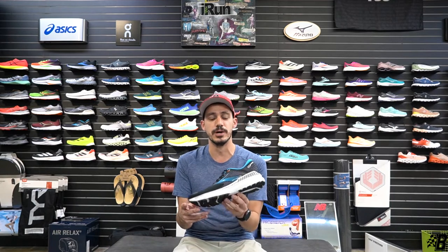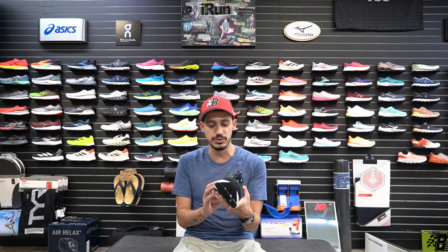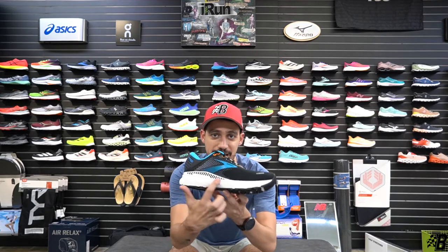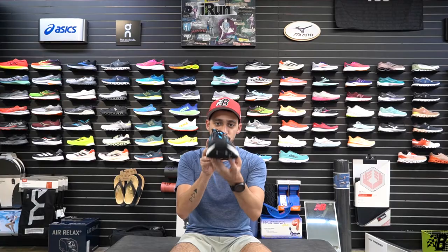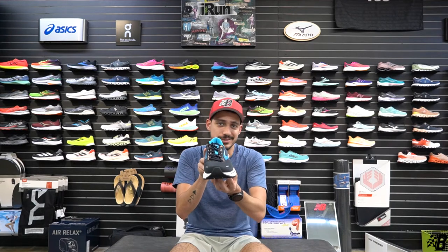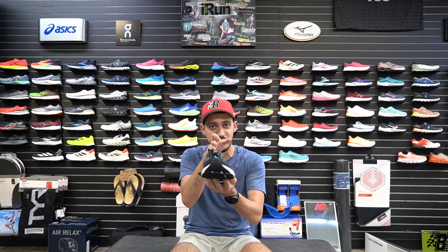This shoe is meant to provide guidance for anybody who pronates or supinates. Brooks implemented their Guide Rail technology — if you're neutral and land normally in your gait cycle it won't really affect you, but if you pronate or supinate, it keeps you on that center plane and moving smoothly through your stride.